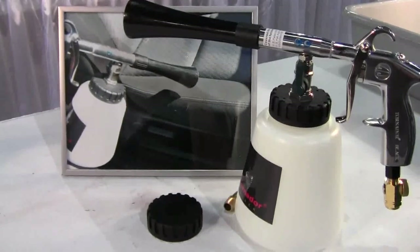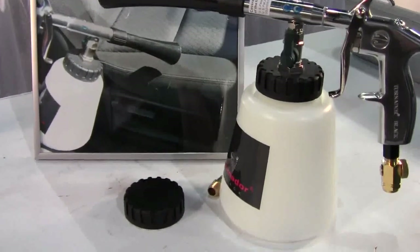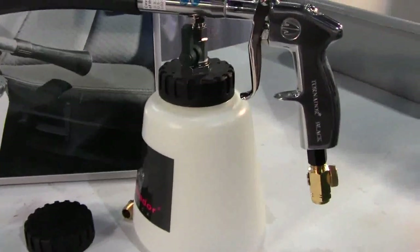Air tool that is easy to use, non-destructive to textiles and hard plastic surfaces, and lightweight.